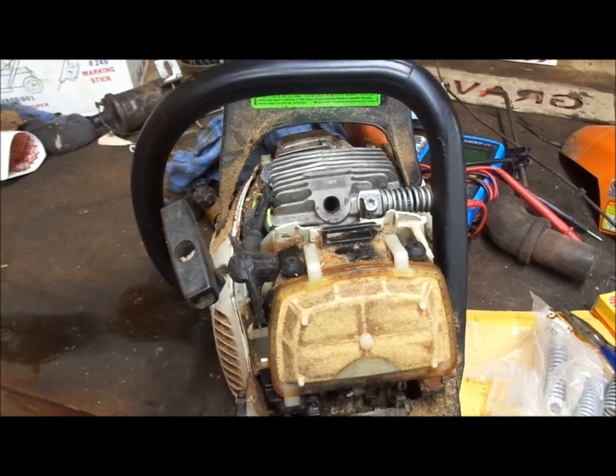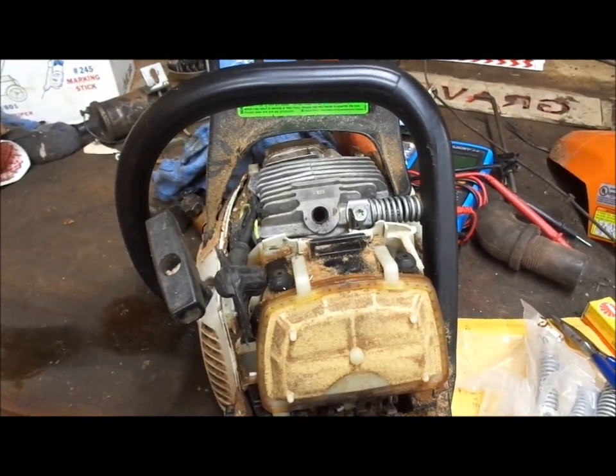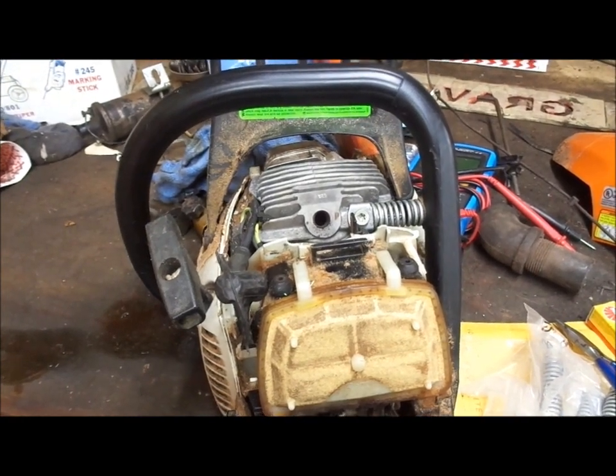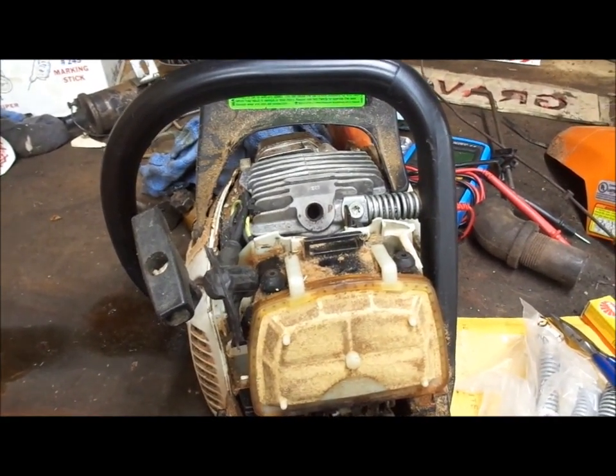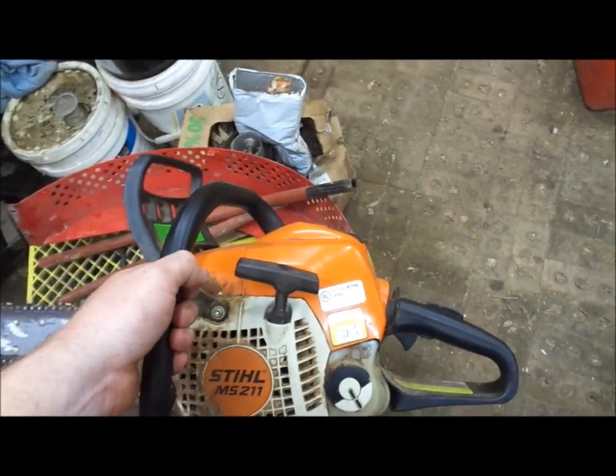Put a spark plug back in it and see if it'll start, and I'll be back where I was until the top went the opposite direction I was thinking about in the tree. Great. Good as new.